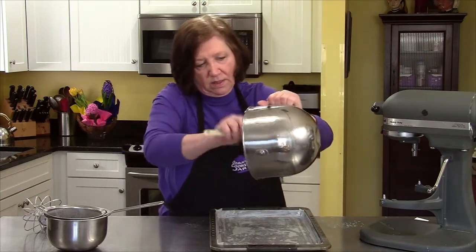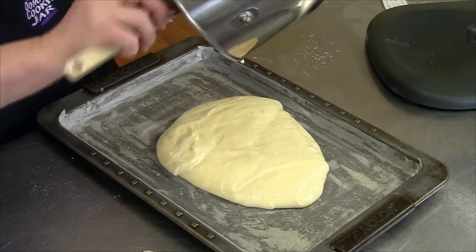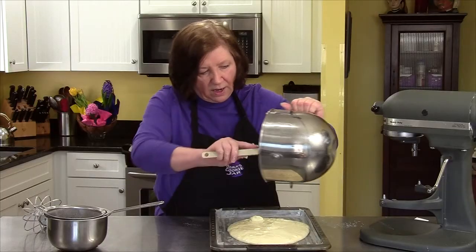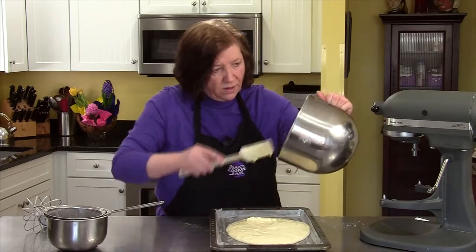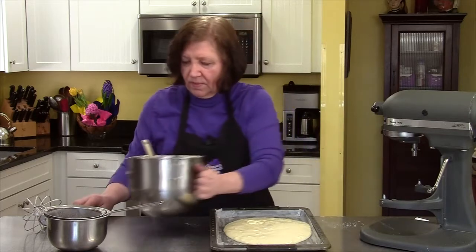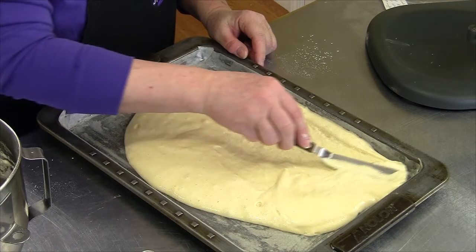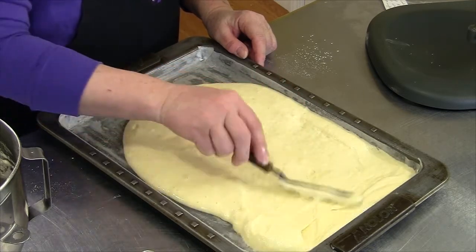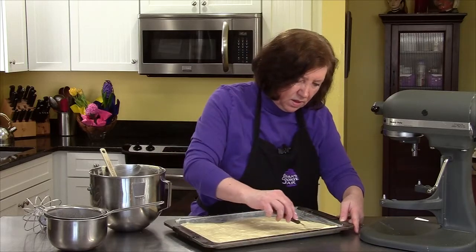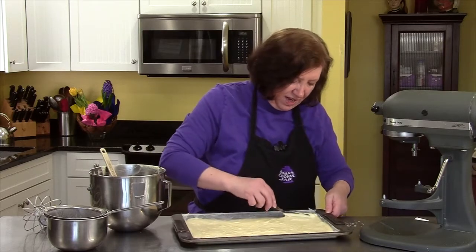Now I'm going to put it all in there. You can almost see all the bubbles of air in the batter — that's good, that means you didn't beat it too hard. Using my little offset spatula, spread it to the edge and just try to keep it as even as possible. It feels spongy at this point — maybe that's why they call it a sponge cake.